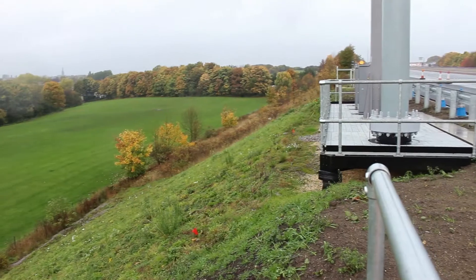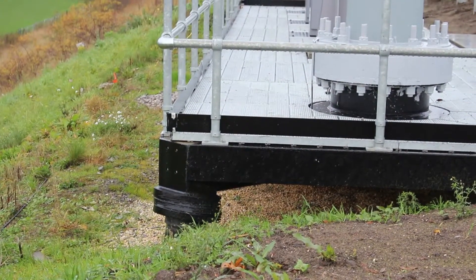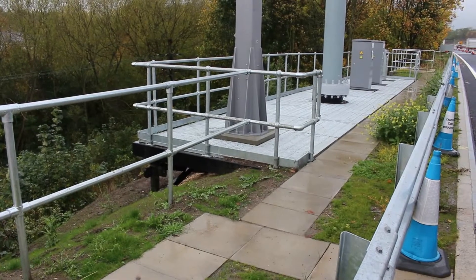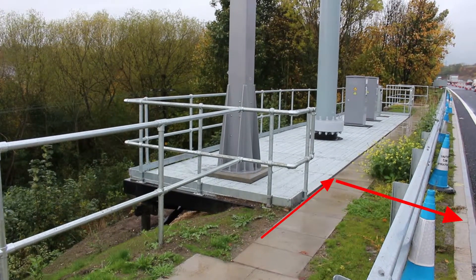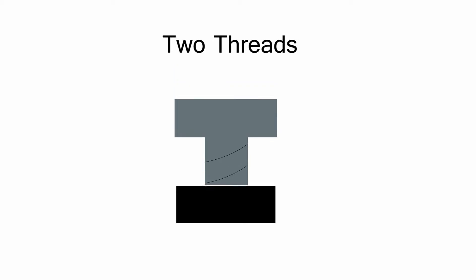To be installed correctly, you should ensure the piles achieve sufficient embedment and the wings are fully buried. The grillage should be parallel to the kerb when set on the piles, and all bolts should extend past the nuts by at least two threads.